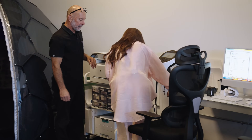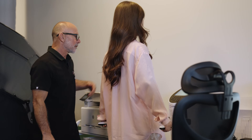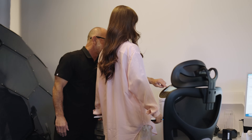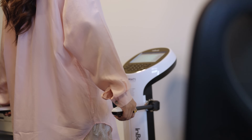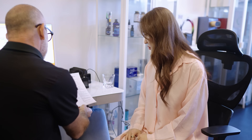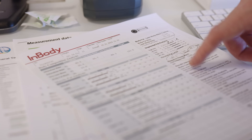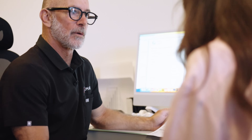This test is called an InBody. It's measuring your weight, your skeletal muscle mass, extracellular water, total body weight. The test is completed. Here's the result of your InBody composition analysis — it looks pretty good. Here's your weight and this breaks up your percentages. Looks very good — good job.